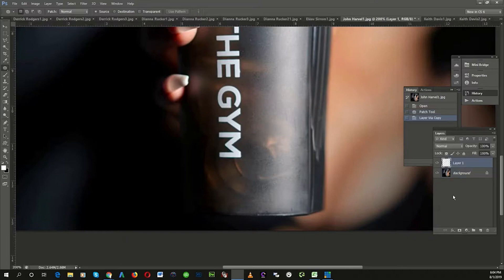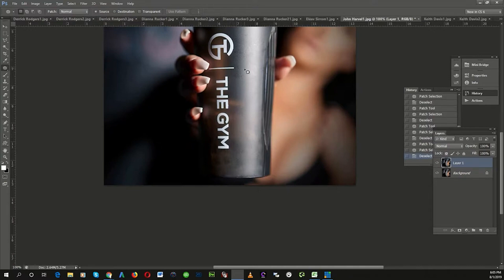Let's duplicate the layer just to be on the safe side — Control-J, duplicate the layer. Take the patch tool, come right in on that one spot there, and let's just move quickly to try to knock out some of those shadows. Be careful not to dip into the white because otherwise it will flare out into your bottle. Now we've taken out those marks.